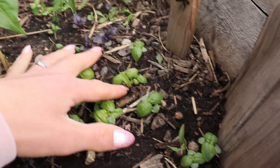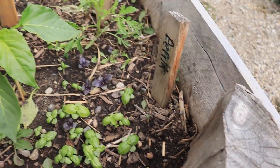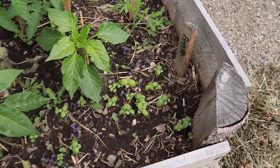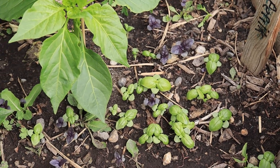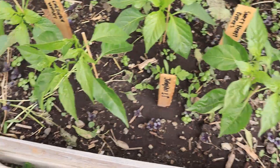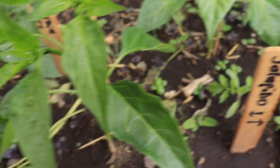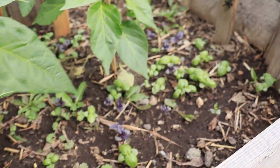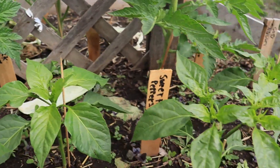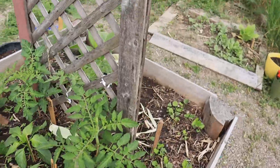I planted the paprika - fingers crossed we get paprika and can harvest it. Check out all the basil - there's dark opal basil and regular sweet basil. Basil is a really good plant to be growing with tomatoes and peppers because they're companion plants. We're going to have so much basil - we barely had any last year.